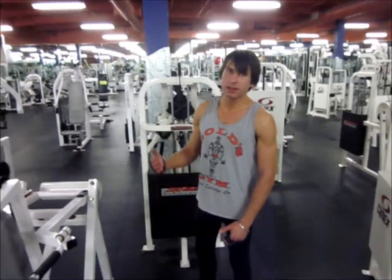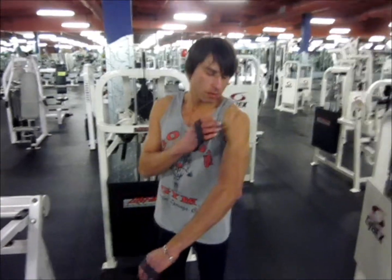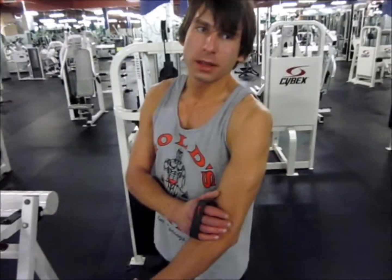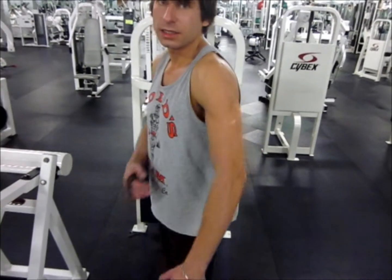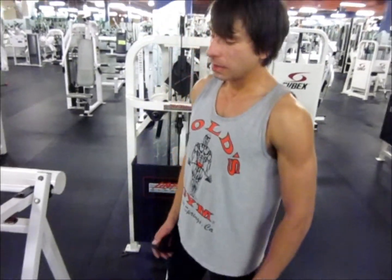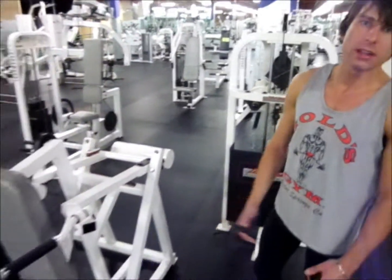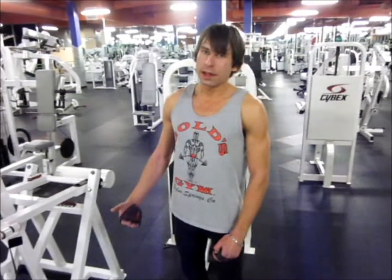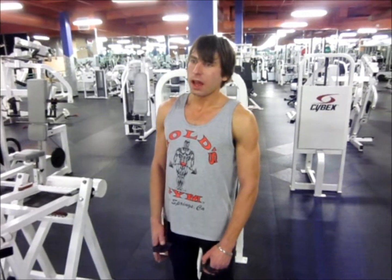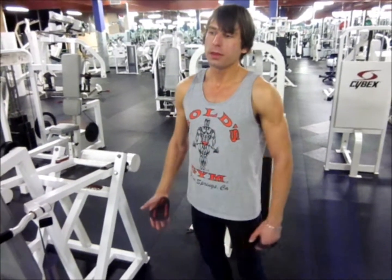For tricep, we're going to hit dips. That hits all three heads of the tricep — depending on when you push forward, when you push behind you, it isolates different parts. In this set, we're going to go super heavy, about four reps or so, then drop the weight, power down, and then go hit the outer part of the rope in a circuit.